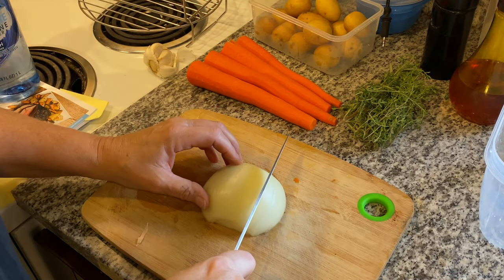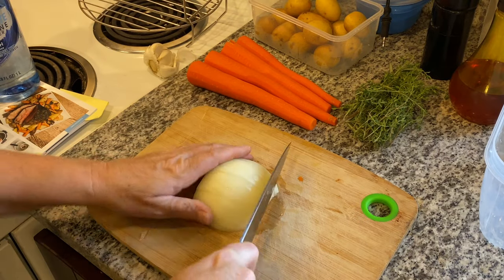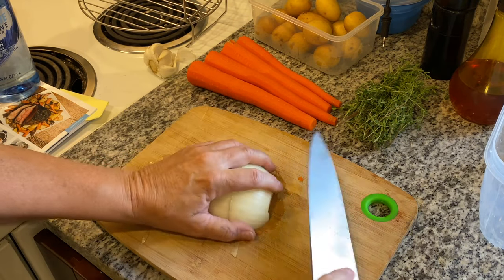I'm going to follow directions — we're actually going to cut it in smaller pieces, just like that. It says to cut it in quarters, but this is a big piece. I'm just using half of that yellow onion.